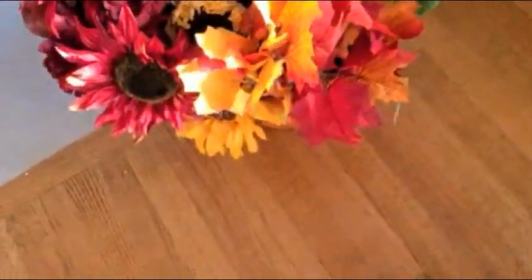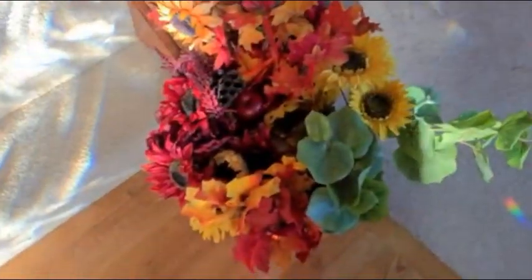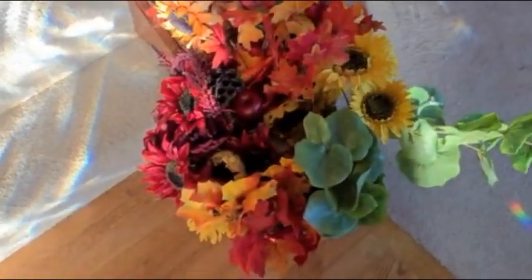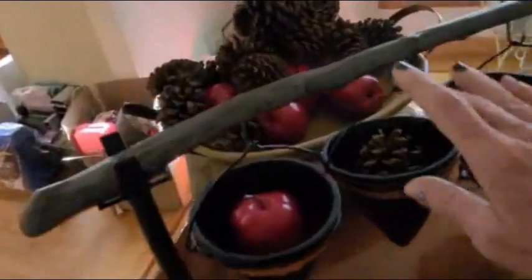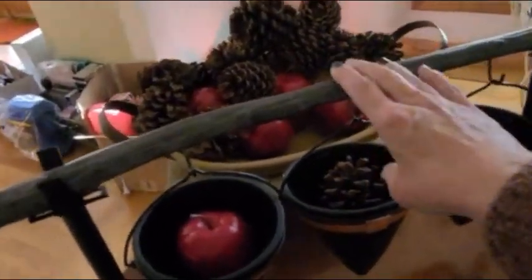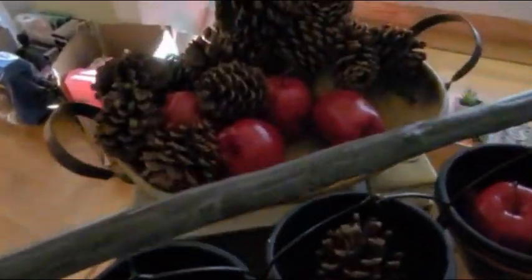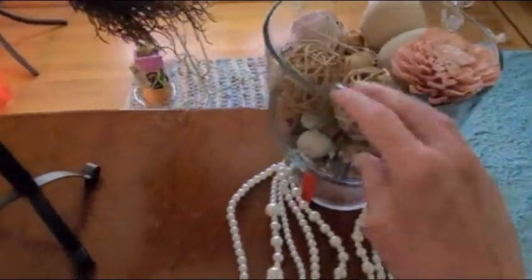Ta-da! We are done! It looks so pretty. I think we're just going to put this at the bottom of the stairs. Now over here, I still haven't put this away because I just got this from Grandin Rhodes — thank you Grandin Rhodes for sending this to me. And we still have our pine cones and apples out, and then we still have our potpourri out with just a little bit of pearls.